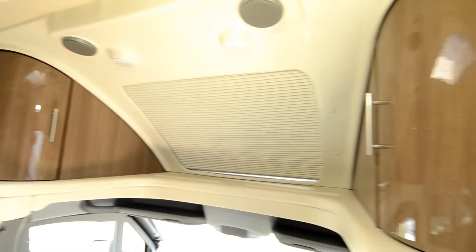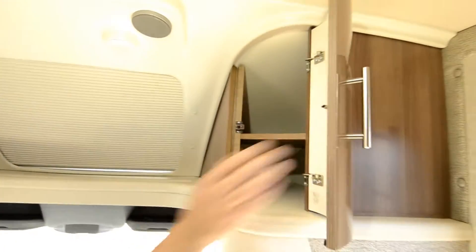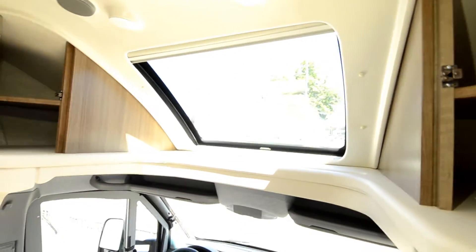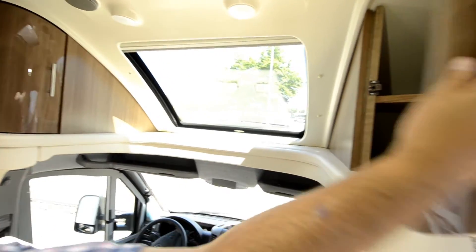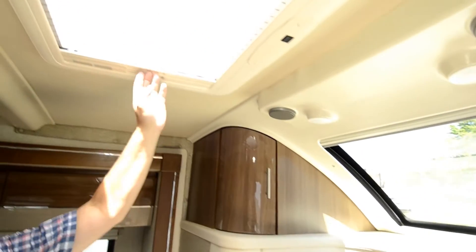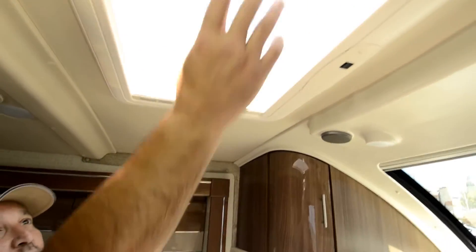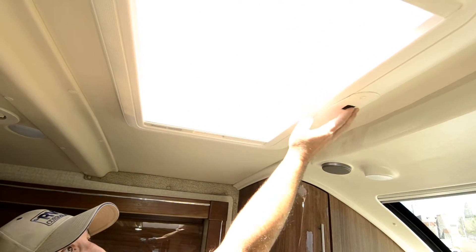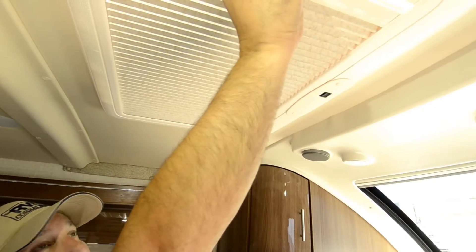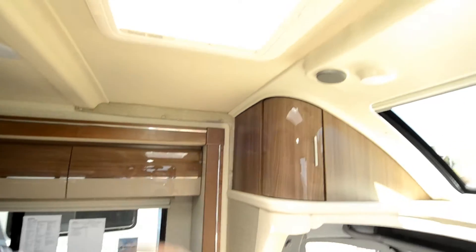Right up here there's storage on each side. This is nice because you have a big window here to let light in, and you can close it if you want less light or no light at all. Speakers are right here. You also have a skylight with a partial screen that goes across so you can open it up. It can shed some light or block it out completely, and it's power so you can push a button to open it and get some air in.